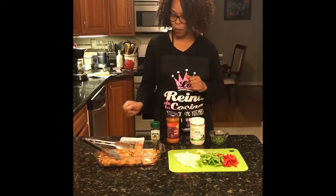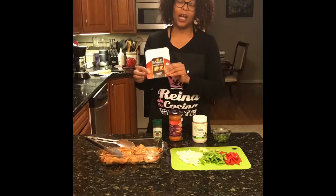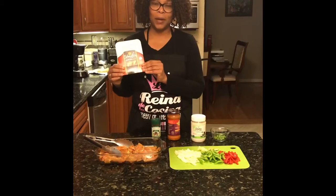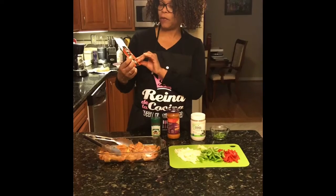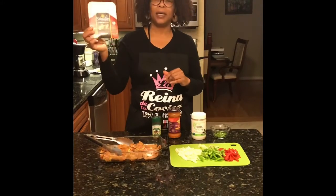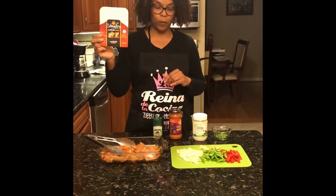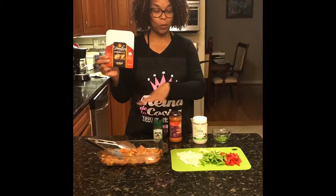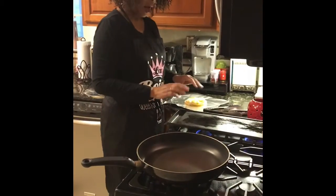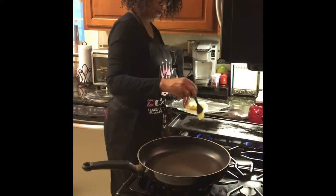I'm also going to serve this with naan bread — it goes great with traditional Indian basmati rice, but this is a nice alternative. This is Stonefire mini naan bread and they're really good. Before we start the chicken, I'm going to show you how I prepare the naan bread, keep it warm, and then we'll get into the main dish.